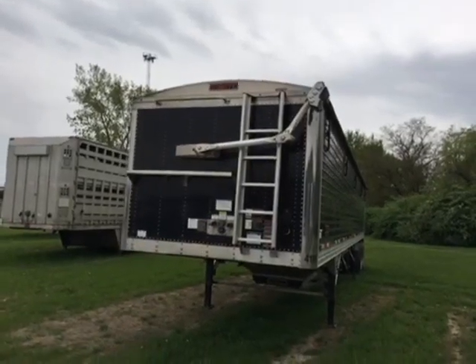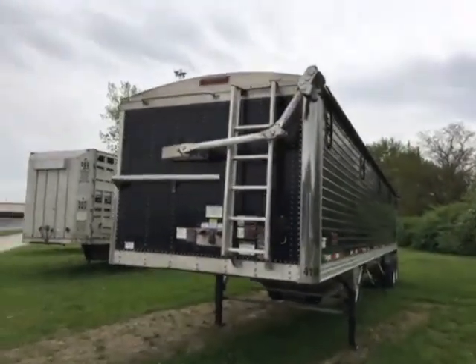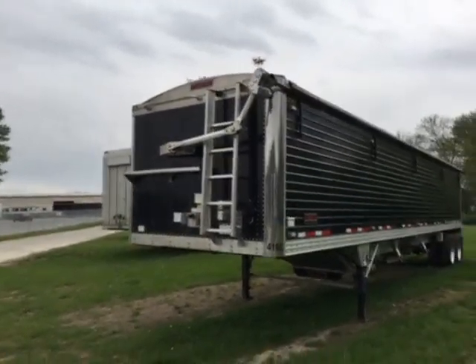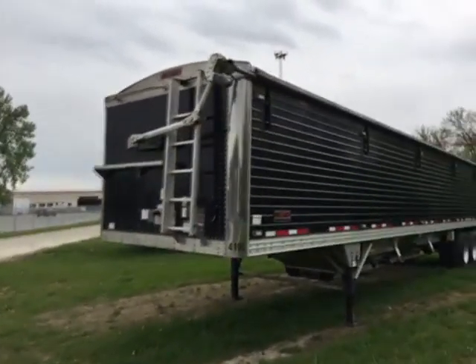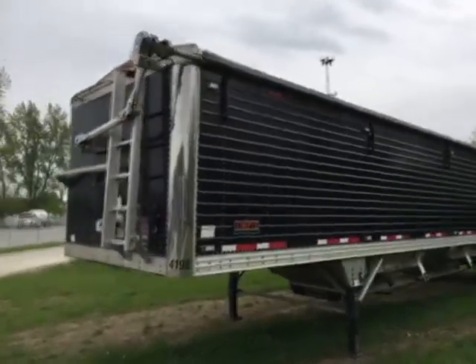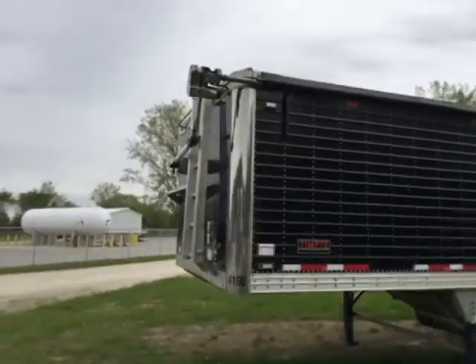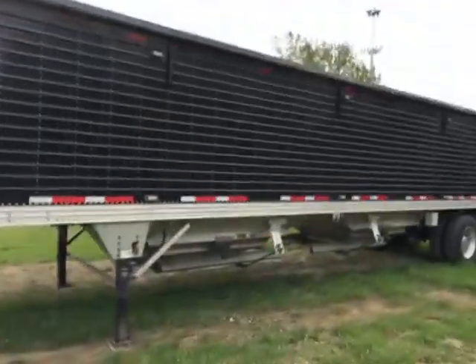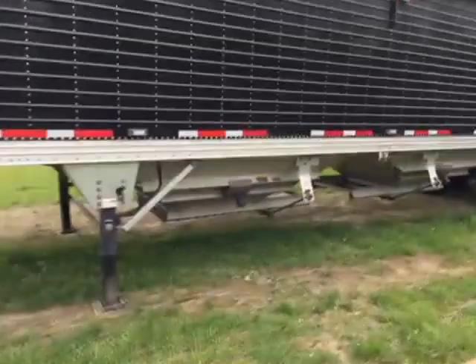Here's a short video of our 2015 Tempty copper electric tarp, set up for DDG.